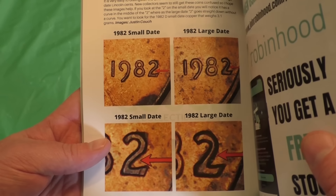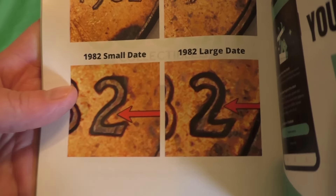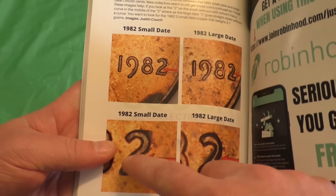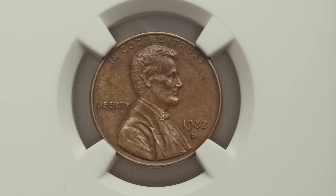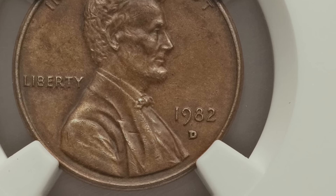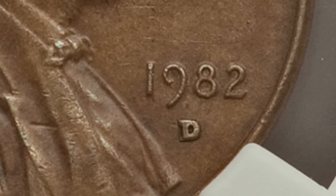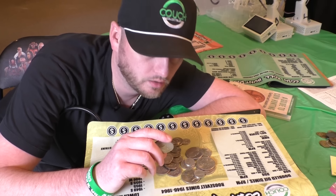Here's the difference between a large date and a small date 1982 penny. On the small date, you see that two curve in the middle of the two. On the large date, the two just goes straight down and hangs a right — that is the easiest way to tell between large date and small date. Coins up through 1982 are 95% copper. Which 1982 penny is actually the rarest? This one right here — even in not-so-great condition — sold for over $10,000 at auction, because it is super rare to find a 1982 small date with the D mint mark that weighs 3.1 grams.